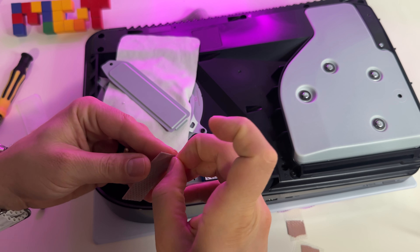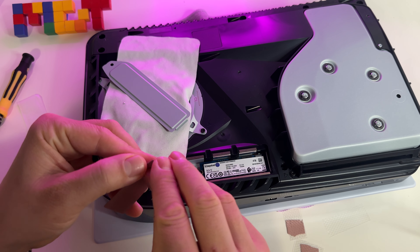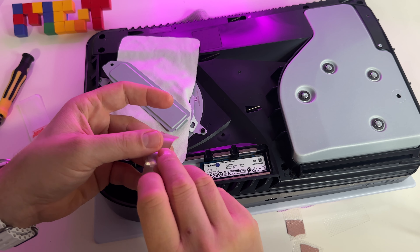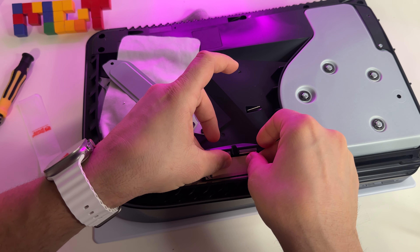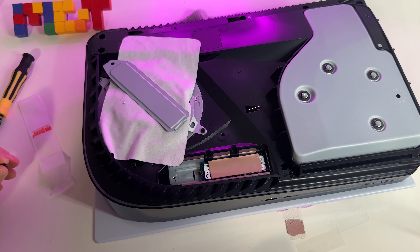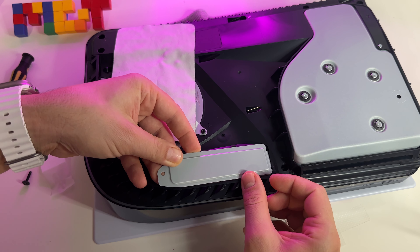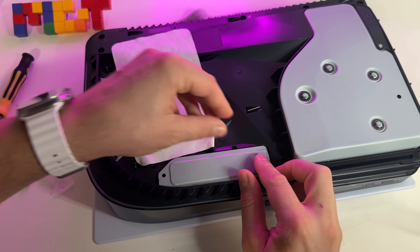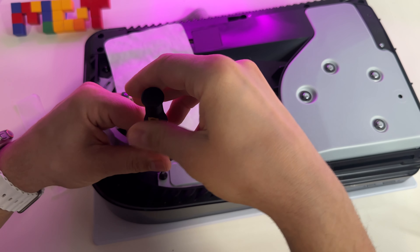Look, we have two components. Let's put them here. I believe it will go something like this. Now let's put it back. And as I said, don't leave it like this — use some thermal paste.